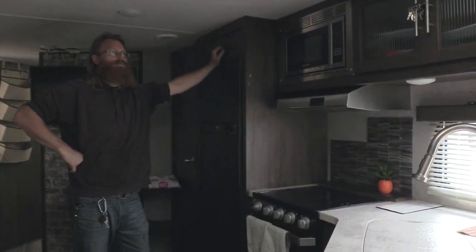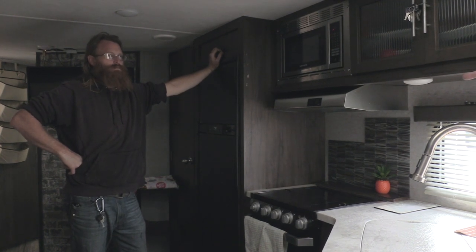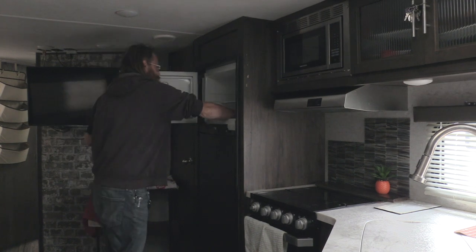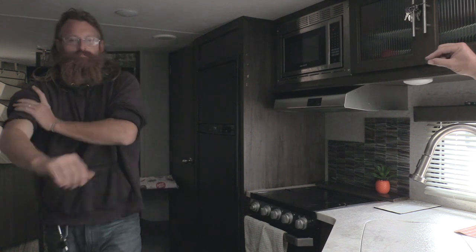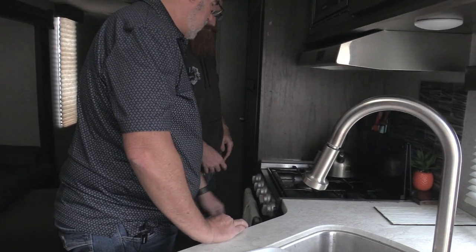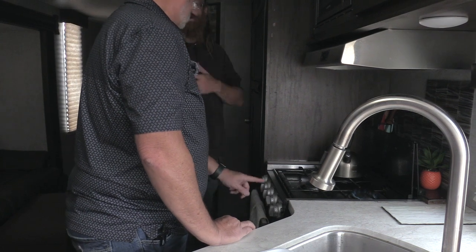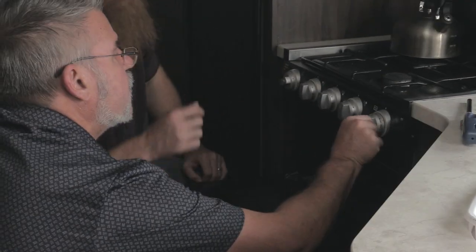That thing runs on electricity or propane. We left the propane on so it was keeping things cooled. If you open the freezer it should still be cold. It would have been showing a yellow light running on propane. Once we plug in it goes to the green light. With the propane tanks on the front of the camper, you just turn on the gas and flip the igniter switch on the far left — you can see the flames light. So that's where the pilot light is. Turn it to the flame.